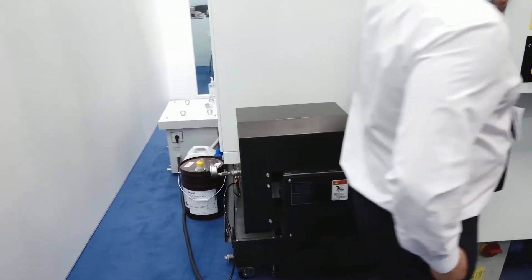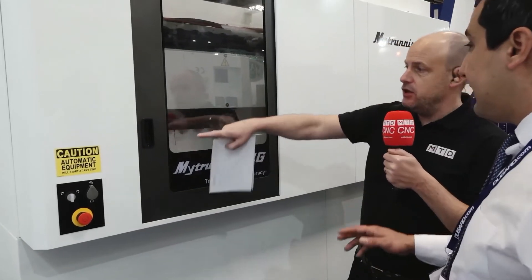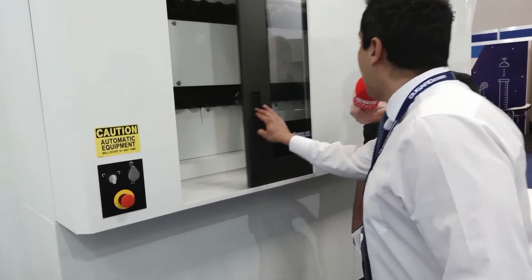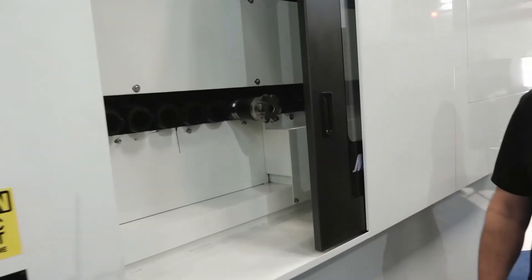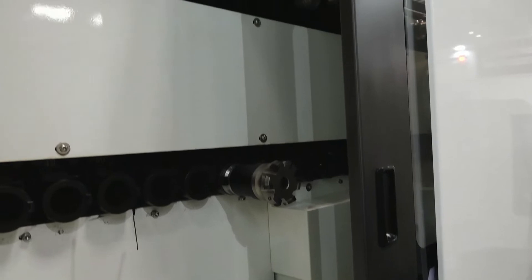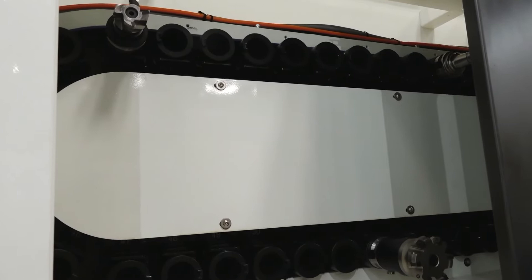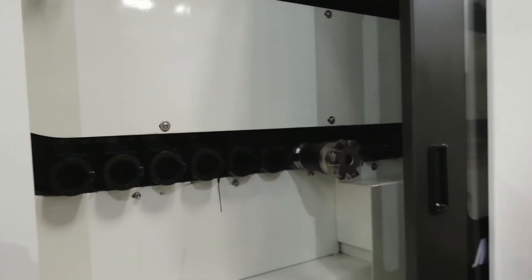You need that if you're going to run automation and lights out. Coming back this way — this is your tool station, your tool carousel. How many tools does this machine have? A standard comes with 60 tools, but you have various options and can go up to 100 tools. As you can see, it's a very easy and accessible tool magazine for loading and unloading. The beauty of it is it's not in the working area, so you're not worrying about swarf and things like that.